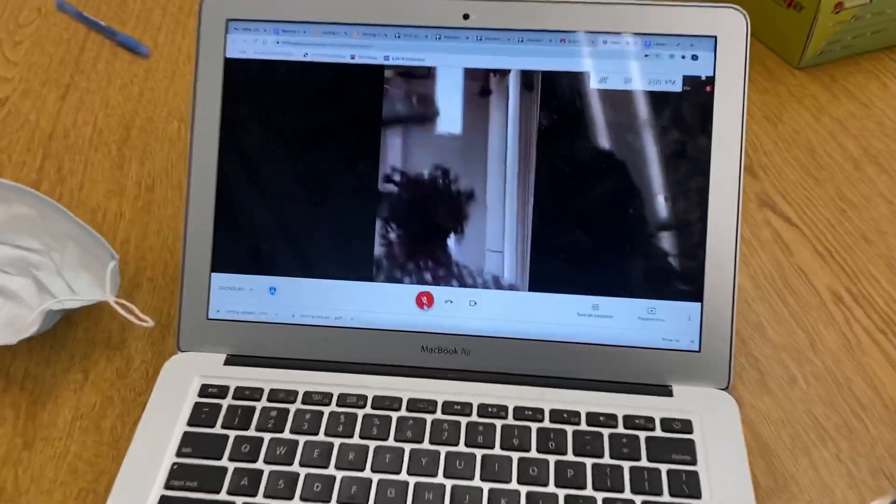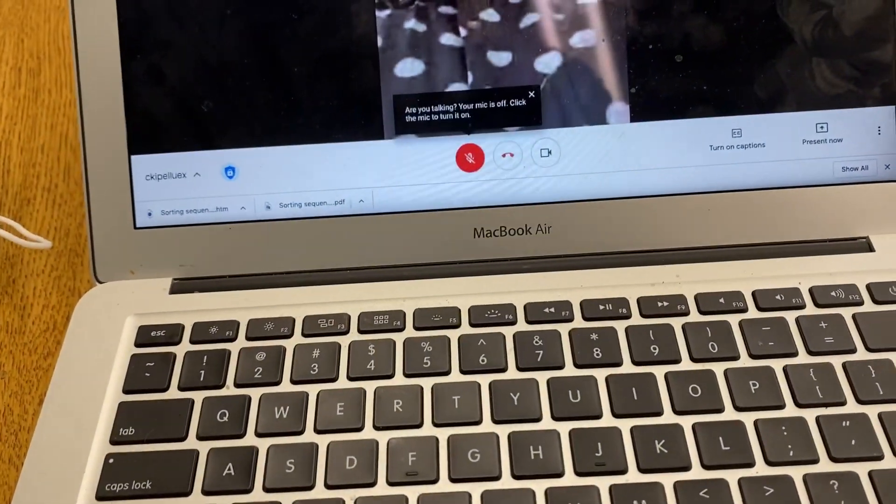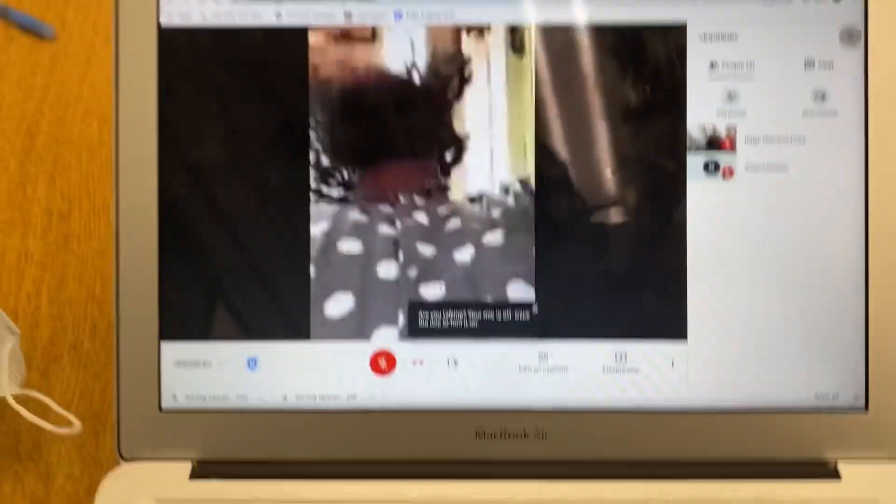I put this on mute as well. So now I'm in — two people, me and myself. It's two of us in here.